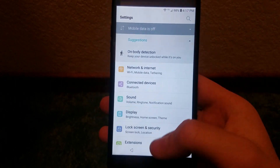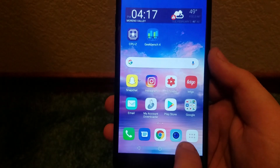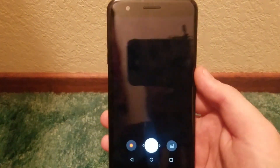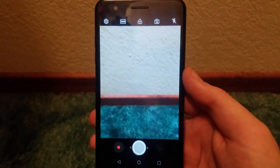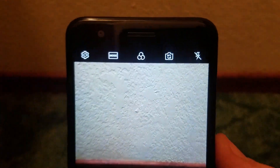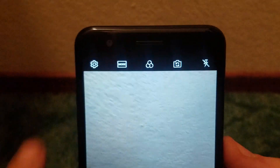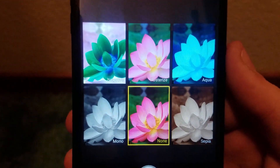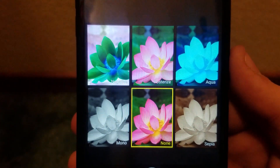Let's jump into the camera department. Here's the camera interface on the Premiere Pro. Some toggles up here are Settings and Mode — tapping Mode we see Auto and Flash Jump Cut. There's also a little FX button where we get Negative, Posterize, Aqua, Mono, None, and Sepia.